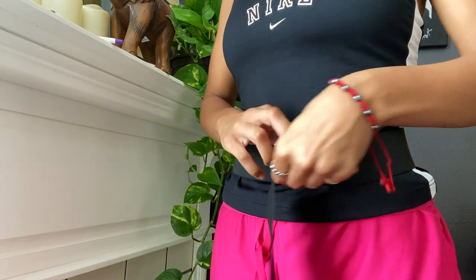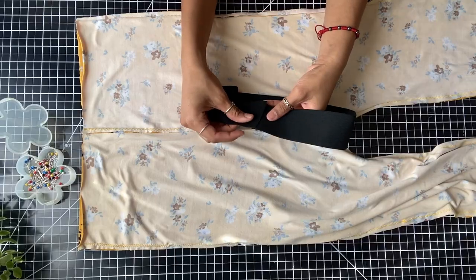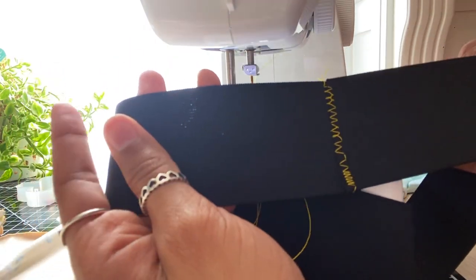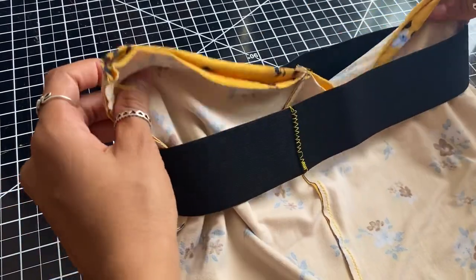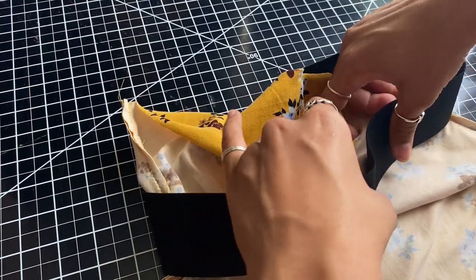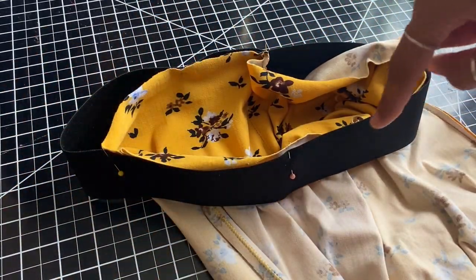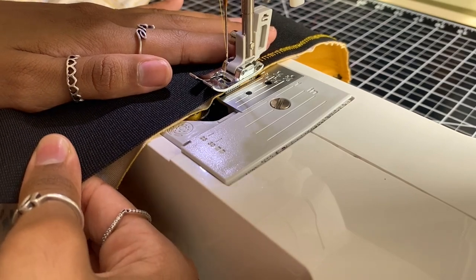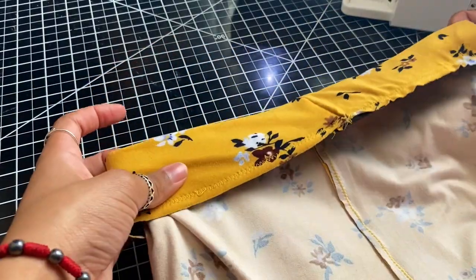Now it's time for the elastic. I'm using a two-inch elastic — I feel like anything above a one-inch will work. You're going to measure your waist and when you cut it out, make sure to leave a little bit extra because you will be overlapping the two ends and sewing them together. Once you have your two ends sewn together, take your elastic and start to pin it along the inner edge of your pants. When sewing, use a zigzag stitch and you'll most likely have to pull on your elastic so that it meets the complete circumference of the waist. After that, all you have to do is flip the elastic over and you have a new pair of pants.